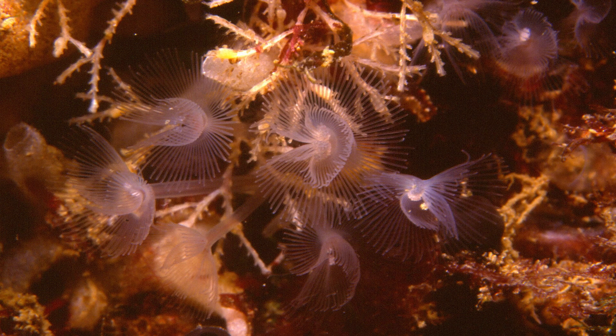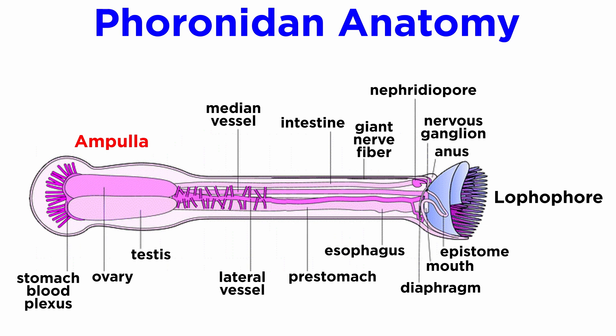Each individual secretes a tough chitinous tube in which it lives. Their body wall consists of a cuticle, epidermis, and muscular system. Their bottom end is flattened into an ampulla, which anchors the animal in the tube and enables it to retract its body very quickly when threatened. However, this flattening makes it impossible for an individual horseshoe worm to ever leave its tube, though they can move freely within it.